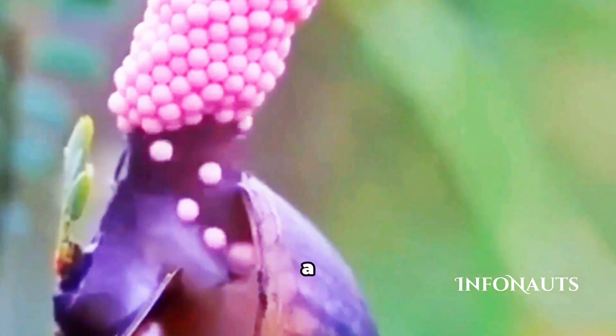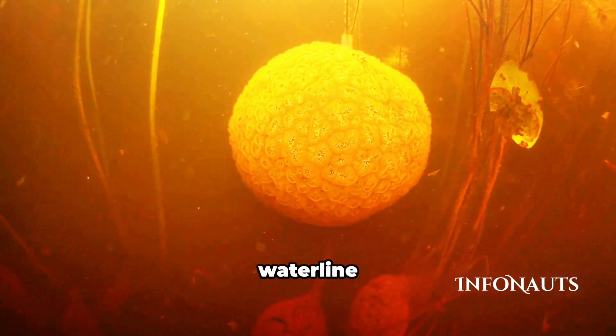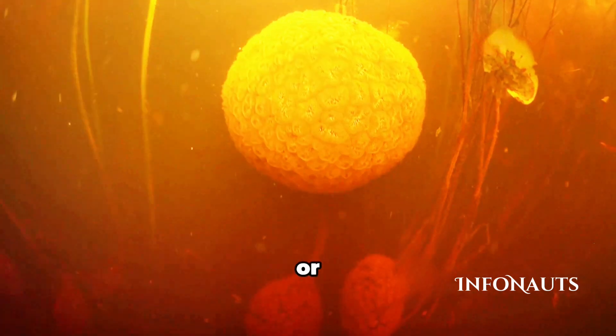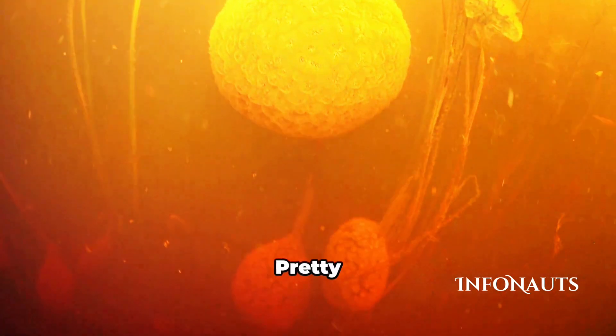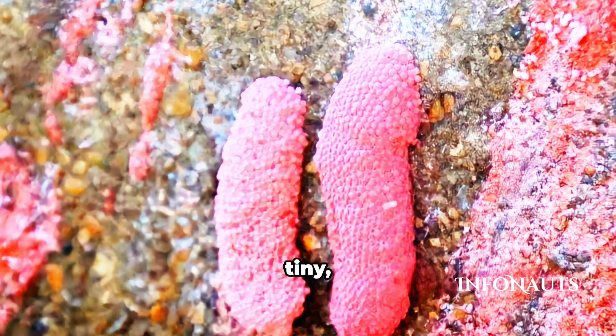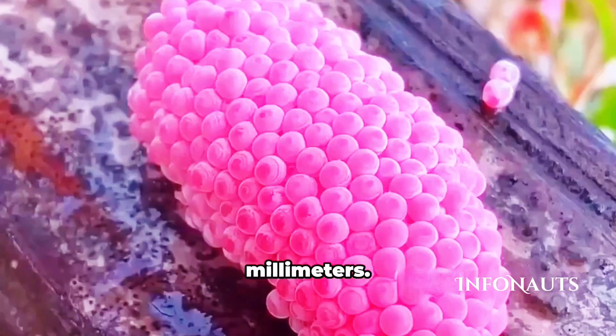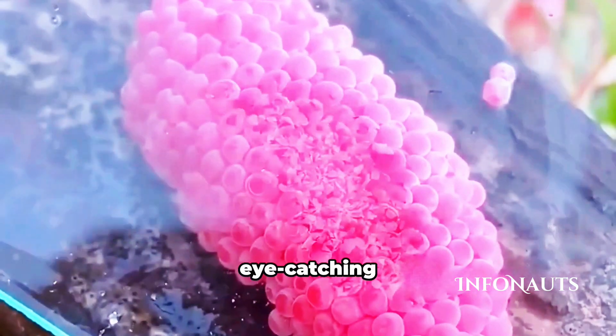Female apple snails have a unique way of laying their eggs. They usually do it at night, carefully placing their clusters just above the waterline on plants, rocks, logs, or even aquarium walls. Pretty smart, huh? These clusters can contain around 500 tiny round eggs, each measuring just two to three millimeters. And yes, they're that eye-catching bright pink.